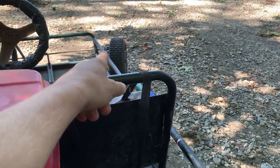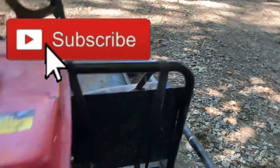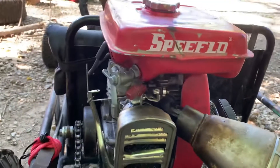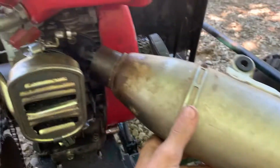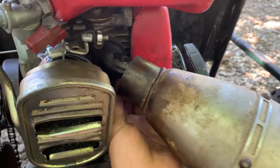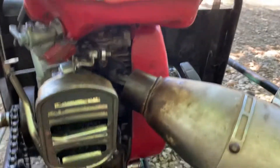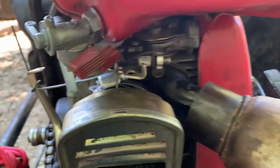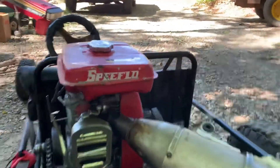Hopefully it lasts a week or something, maybe more. Once those break I'll take the tires off and throw on one of the hubs you can see back here. I have an FMF going to a straight pipe, which is a little bit stupid but it works — and it looks pretty cool too.